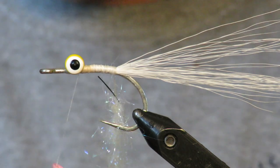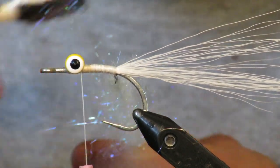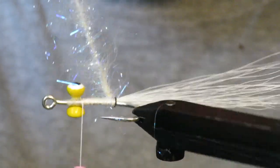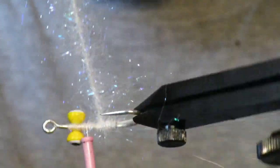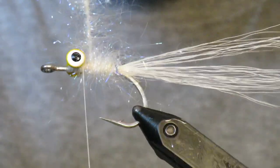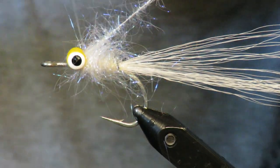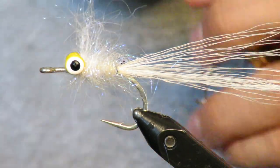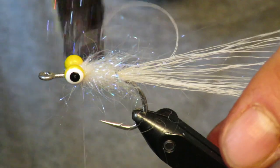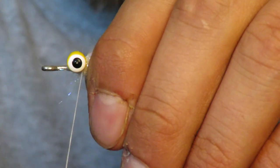So I give that a twirl — I'll give it a couple twirls. And I'm just going to brush it out a little bit. I don't want the fibers to be too long because I don't want them to get caught up in the tail. Then just wrap it up. You can brush it out after. So I'll give you some wraps to the eye. Once you've hit the eye, go ahead and lock it in right behind the eye. That's what you're left with — just a little bulkier. Give those a few more wraps there.